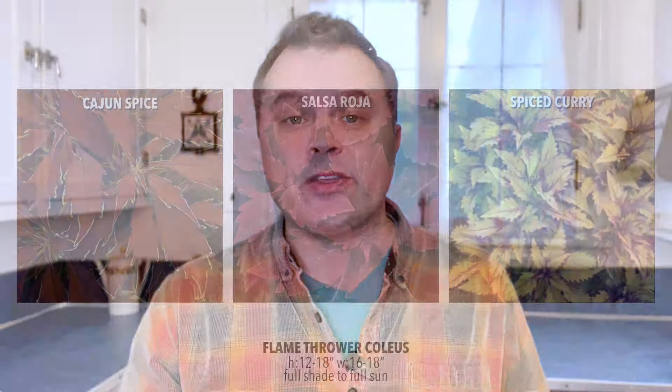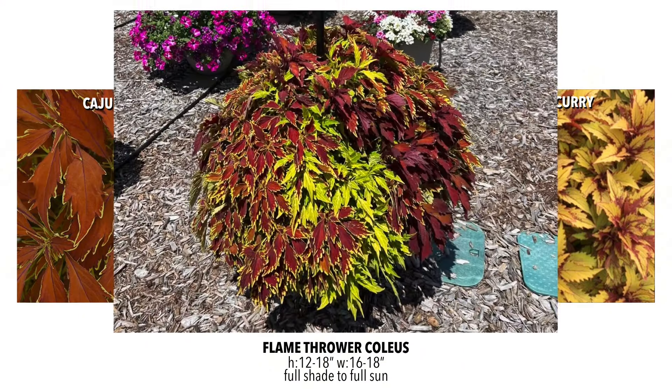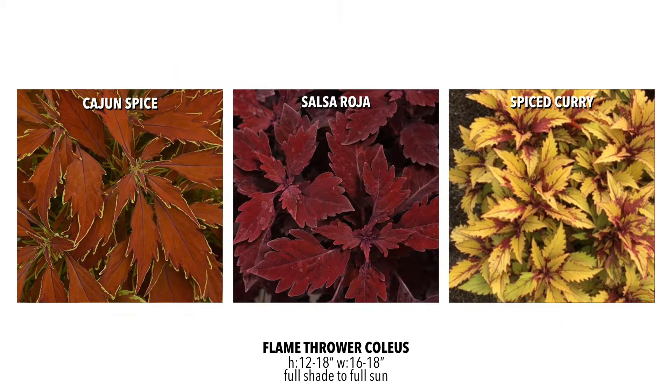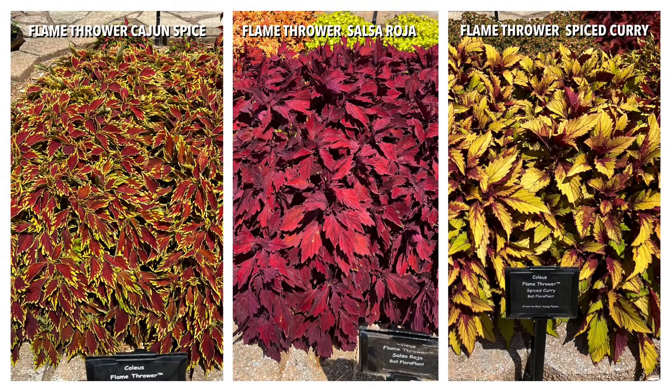We also have three colors from the Flamethrower series. These grow a little bit differently — they have more of a serrated leaf and they kind of fluff out more like a flame. The colors are really beautiful: Cajun Spice has two colors on it, Salsa Roja is a definitely beautiful rich red, and Spice Curry almost has a shimmer to it with the way it's colored. All three are absolutely stunning — my favorites from the series.